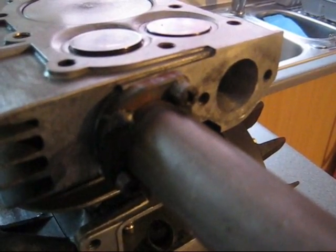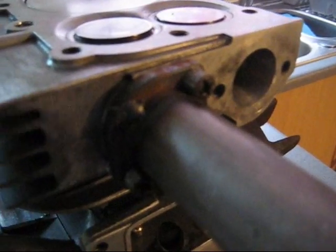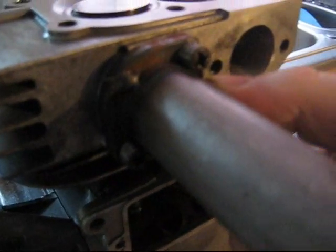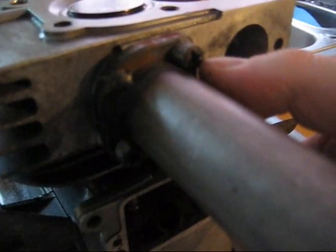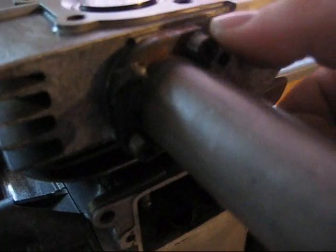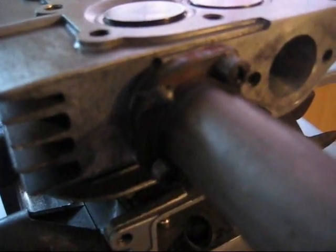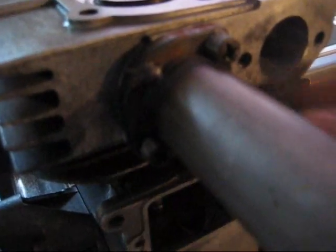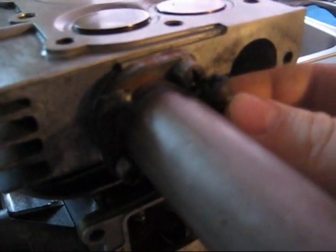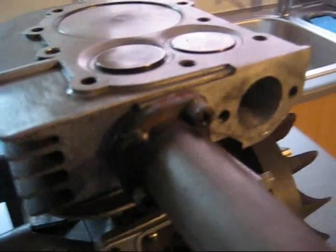Just before I take the exhaust off to show you, you'll see the problem I had here was the proximity between the edge of the exhaust and the bolts to fix it on. I had to grind down the outer edge of these bolts ever so slightly to get them to fit next to the exhaust. You might not see much difference between the standard bolts and the ones I've ground down, but it's just a few mil I had to take off to get it to fit.